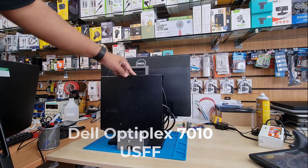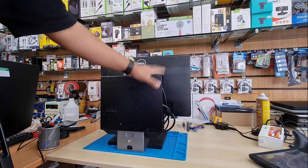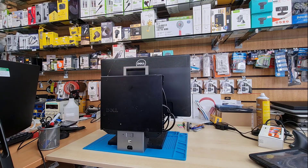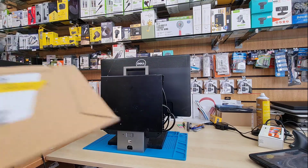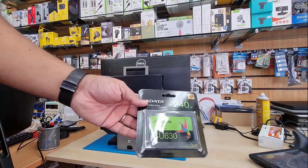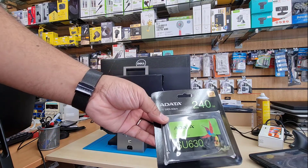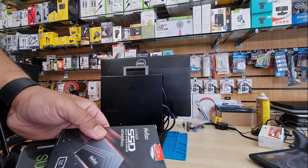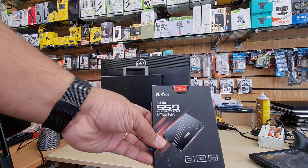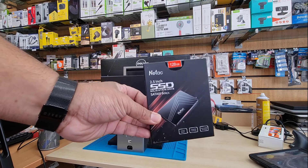Hello everyone, this is the Dell Optiplex 7010 USFF — you could say an all-in-one PC because the actual monitor and CPU come together. Today we're gonna upgrade the RAM. This machine is old but still quite fast and good for any sort of small office and home user.